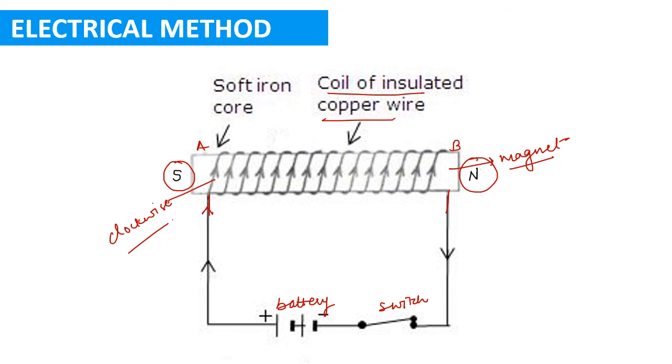If we want to reverse the polarities — making end A the north pole and end B the south pole — we have to reverse the flow of current in the coil. We arrange the battery so that current enters the coil through end B. Then end B will become the south pole and end A will become the north pole.